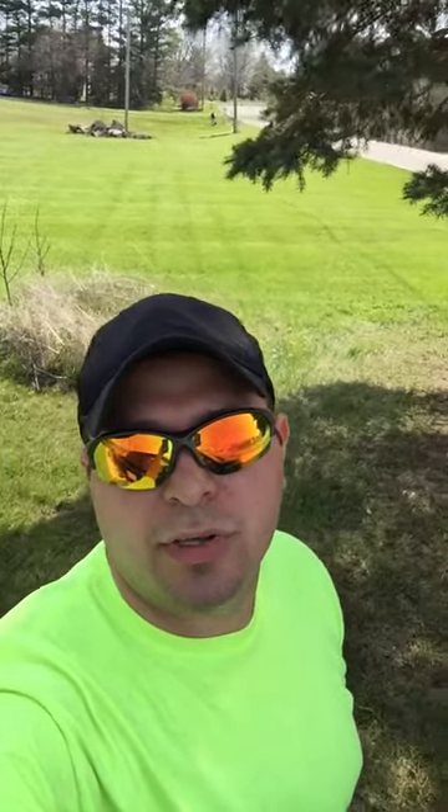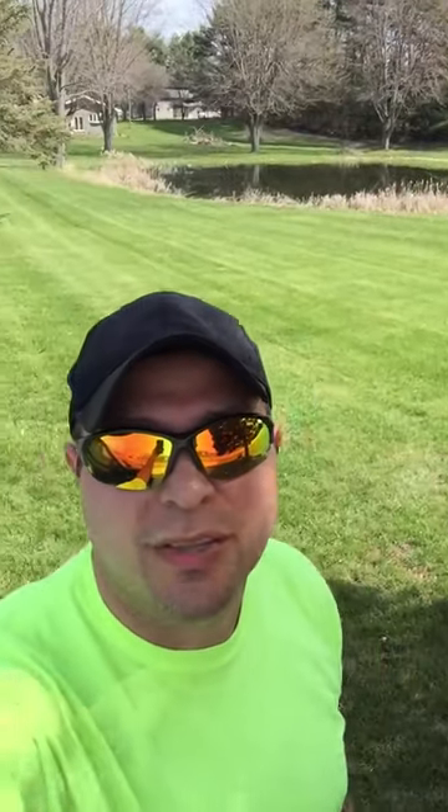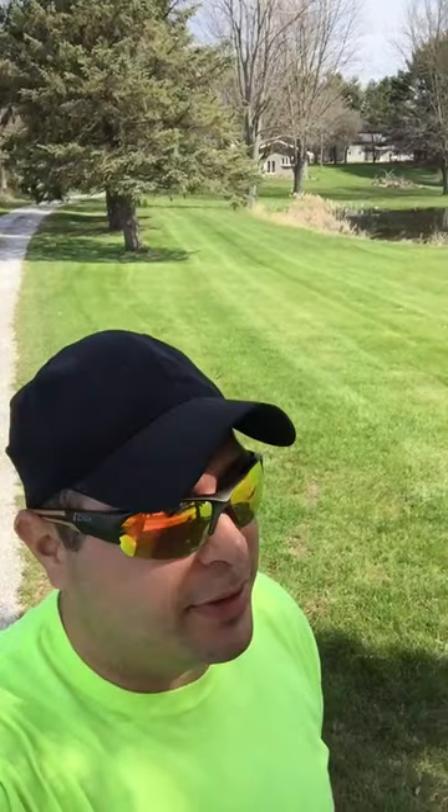Hey guys, once again, I just got done mowing this lawn, this yard. I think I did a pretty good job — this is my first one. I'm pretty excited. It took me about two to two and a half hours.